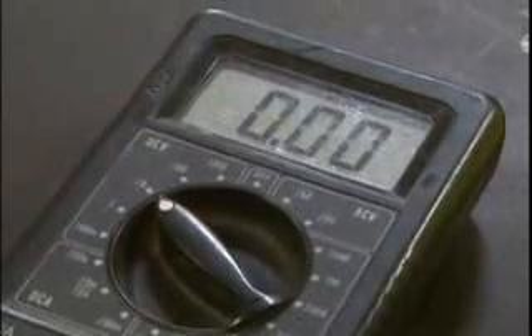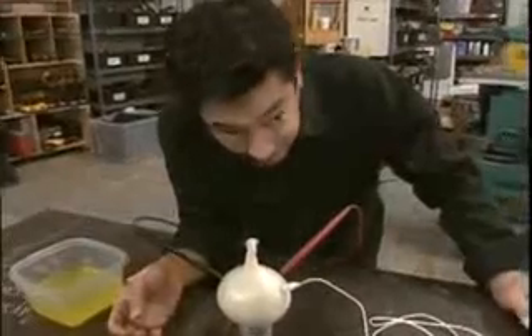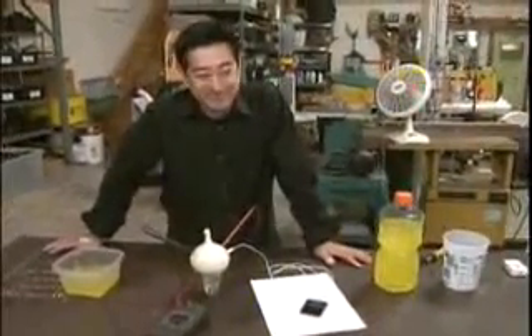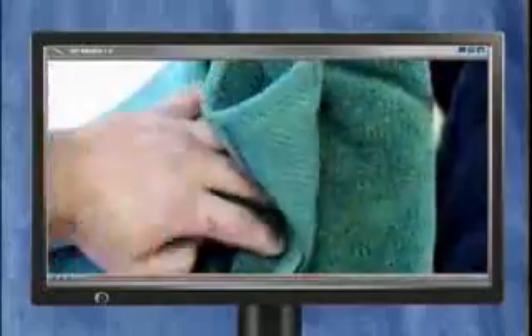It never hurts to double check, but the voltmeter is just as unresponsive as the MP3 player. Verdict: busted. And for those three million net surfers who found this viral video utterly compelling — there's two minutes of your life you'll never get back again.